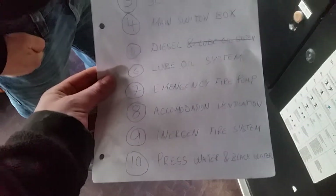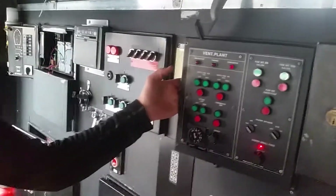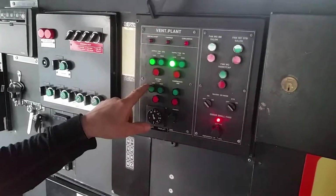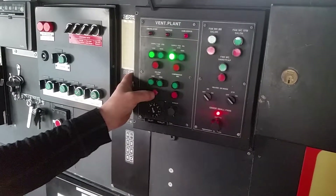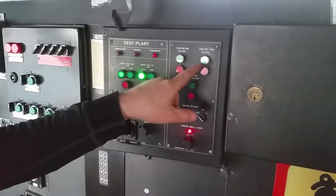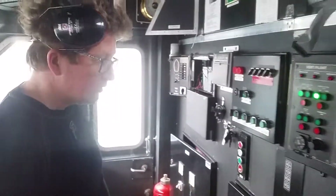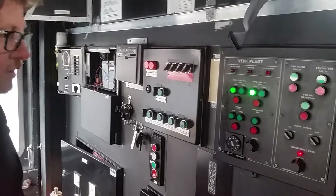Number 8 accommodation ventilation. Here is the switchboard for ventilation and heat of the accommodation. Low speed for the supply fans, this is for the exhaust fan if necessary, this is for VC toilets and small fans. There may be some sea water problems on the bridge, but the fans are working and the heat is working.